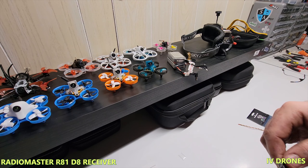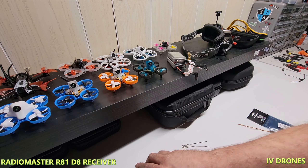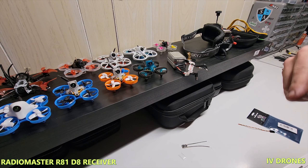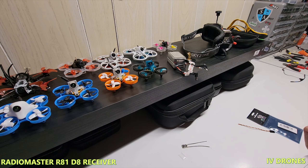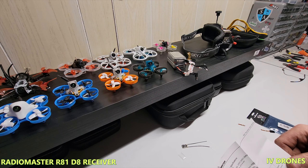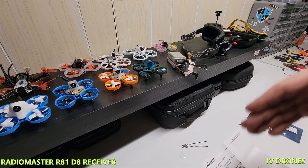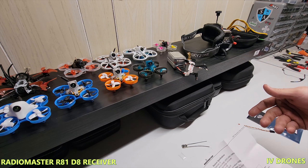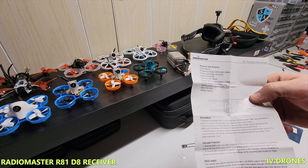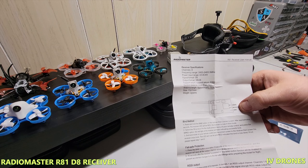The other cool thing is that this is a D8 — it is an eight-channel — but it does have a ninth channel that allows you to get your telemetry back. The XM pluses just don't output telemetry with the version you need to run if you're using a non-FrSky radio. But this one does support that, which is great.